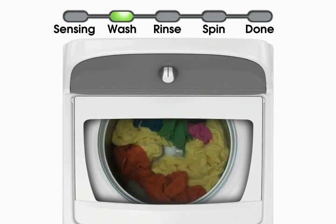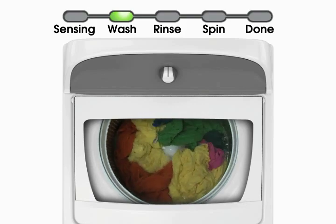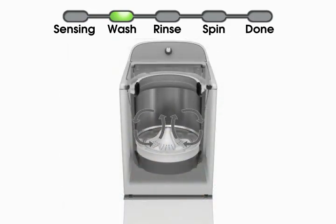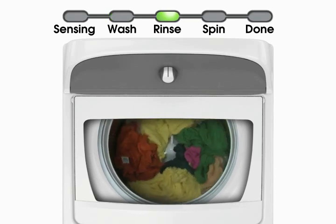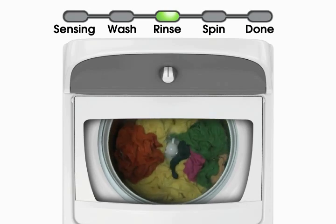An HE low water wash system cleans the load effectively and efficiently through the following actions. Using the movement of clothes against each other to aid cleaning, the unique impeller motion moves items — the load is moved from the outside toward the middle with items coming up in the center and down on the outside edges. Toward the end of both the wash and rinse cycles, you may notice shorter back and forth motions or strokes to ensure the load is evenly distributed prior to drain and spin.